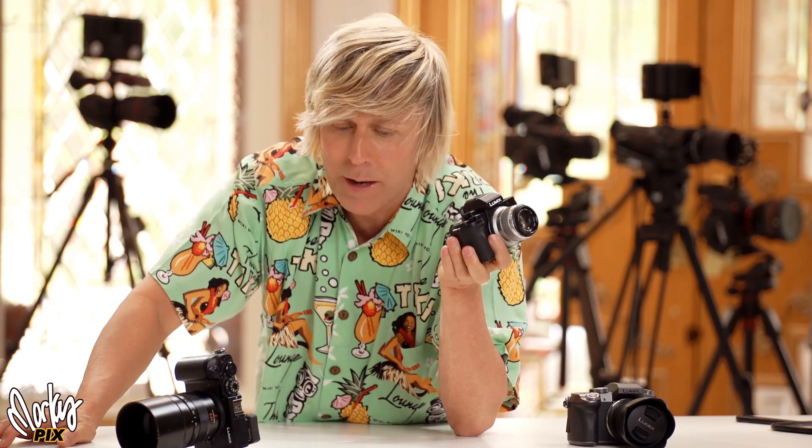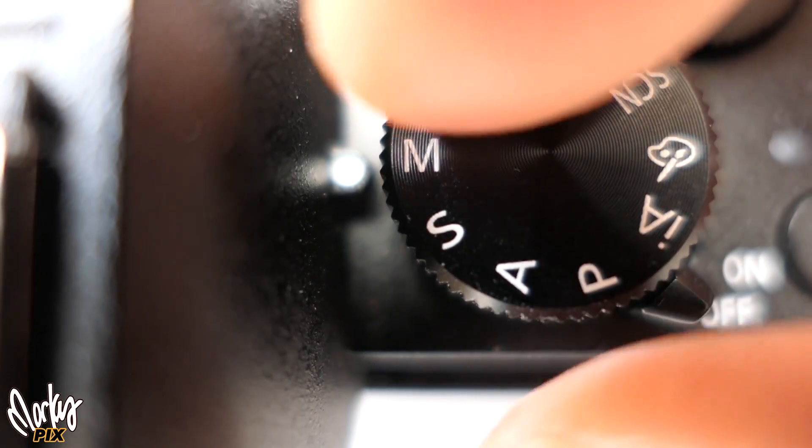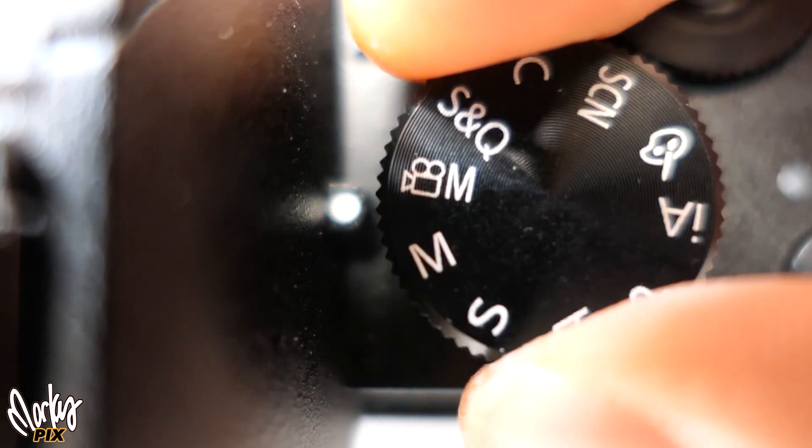When you push that red button, the camera goes, "Whoa, you think you're a filmmaker now? I know better and I think this shot should be lighter." And it's going to change it and there's nothing you can do about it. People think that when they're in manual and push the red button nothing's going to change. Well, the camera is going to override you — unless you have it in the movie mode setting.